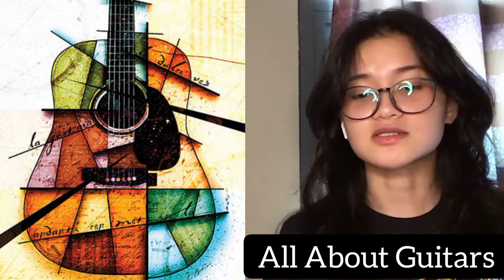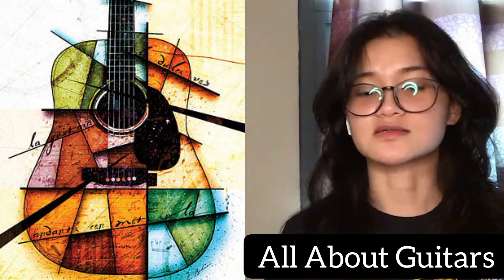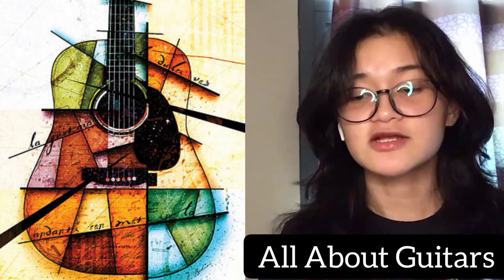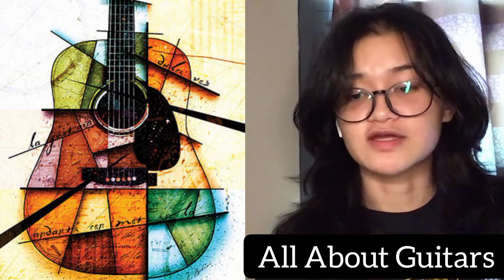Before 1800, the double courses were replaced by single strings tuned E, A, D, G, B, E — still the standard tuning today. The violin-type pegbox was replaced around 1600 by a flat, slightly reflexed head with rear tuning pegs. The early tied-on gut frets were replaced by built-on ivory or metal frets in the 18th century.